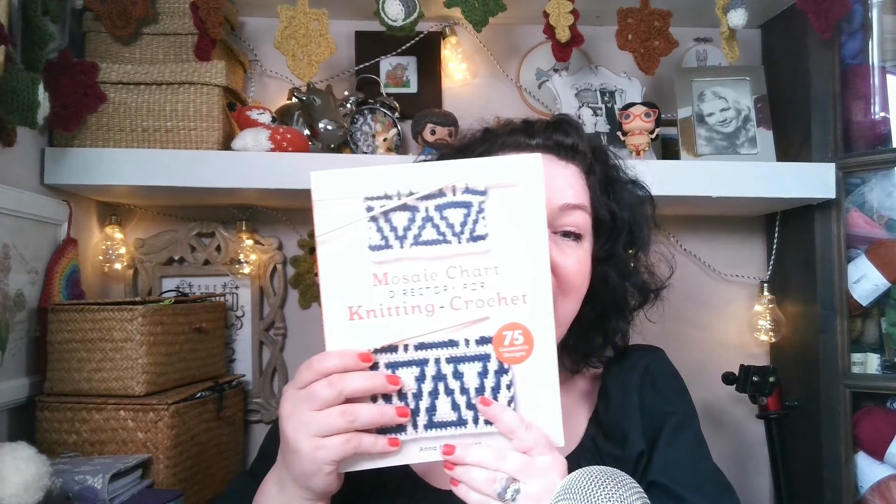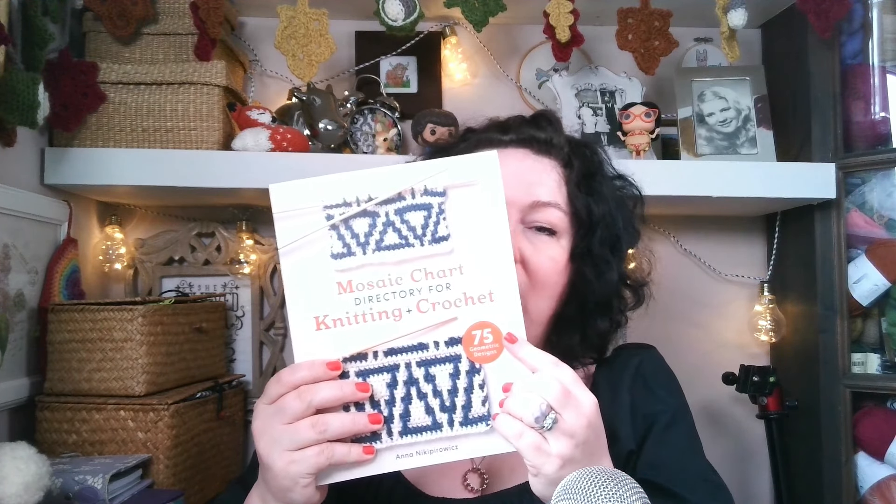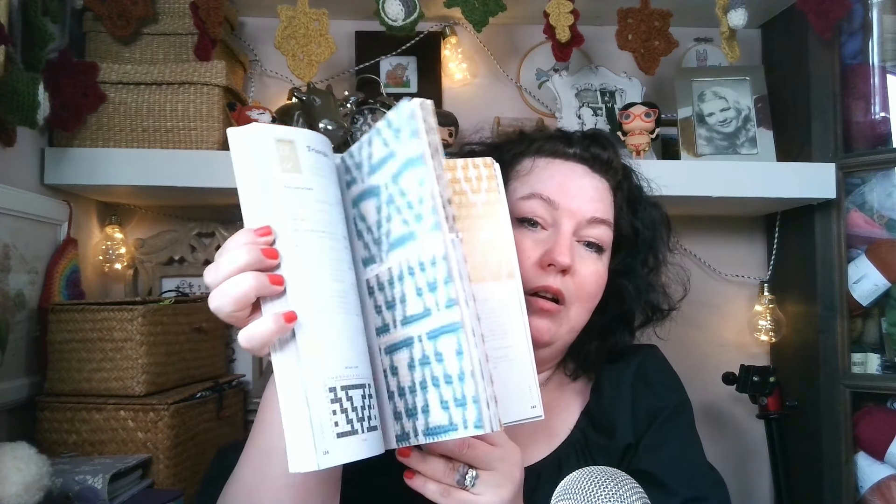It's all about mosaic knitting and crochet. It has 75 designs with chart designs that are full of mosaic goodness.